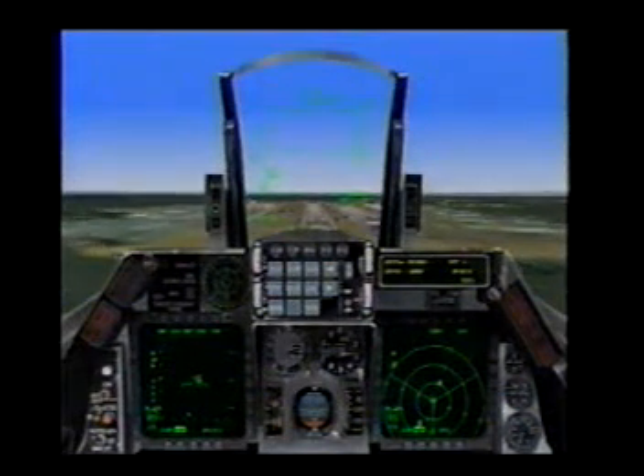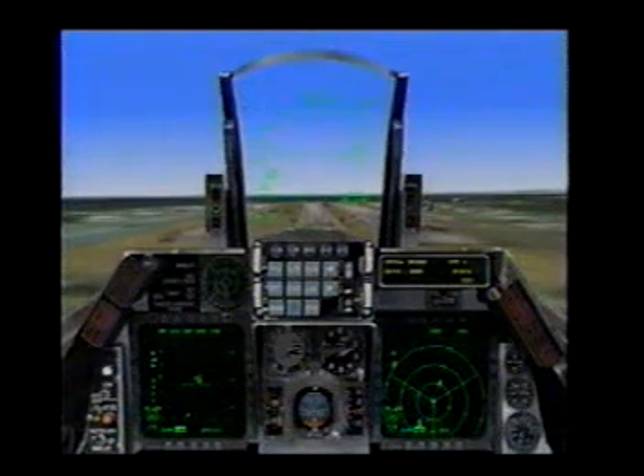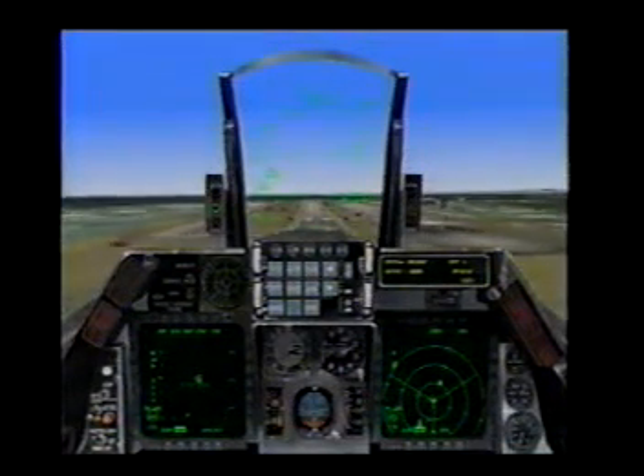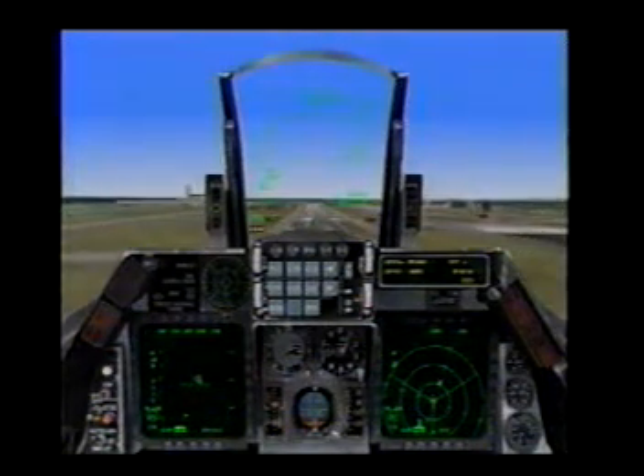Don't worry about airspeed. If you work your AOA, the airspeed will take care of itself. Very small inputs, and we'll stick this landing right on the numbers.